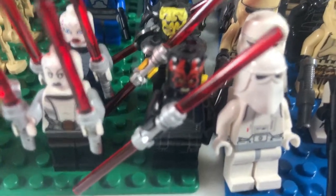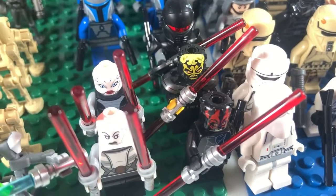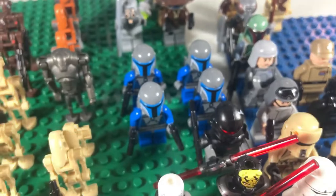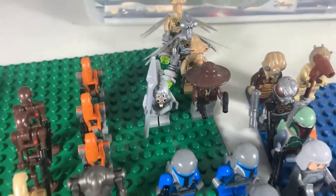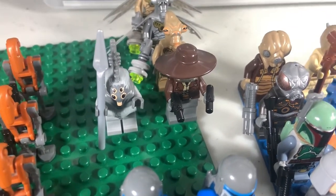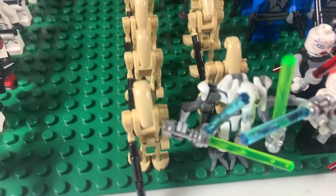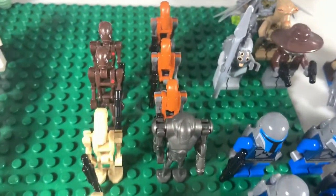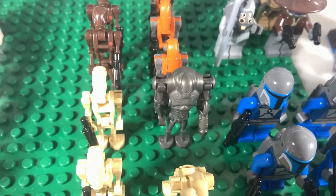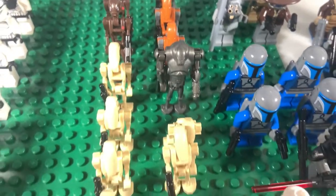We have a Darth Maul, Savage Opress, and then the Grand Inquisitor. Then we have some more generic bad guys from the prequel trilogy: four Mandalorians — the Death Watch ones — we have one of those figures from that Clone Wars episode, Cad Bane, and three Geonosians. Then we get over here: General Grievous and a bunch of Battle Droids, a Destroyer Droid with the rocket arm, two Commando Droids, and three Rocket Battle Droids.